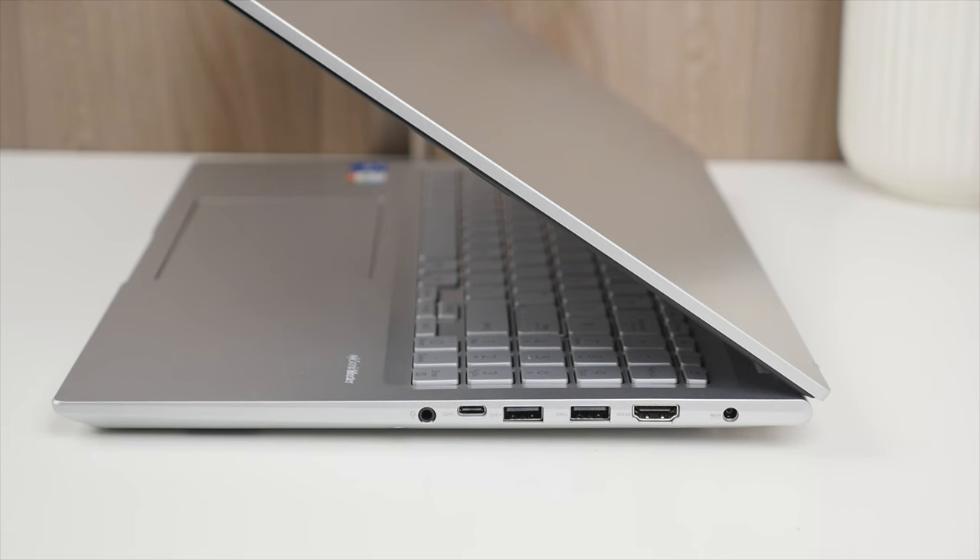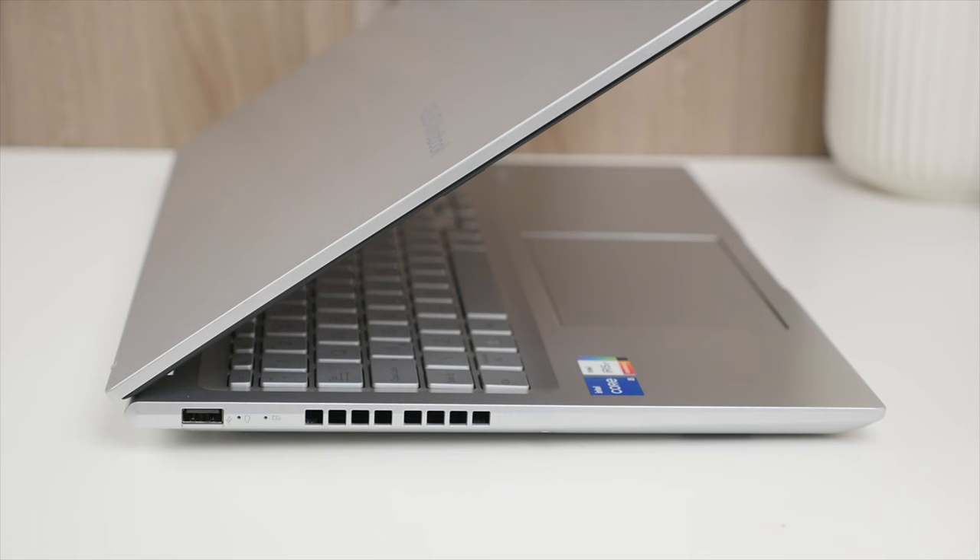In terms of ports, we get a USB 3.2 Type-C port, two USB 3.2 ports, a full-size HDMI, USB 2.0, headphone and microphone, and a power port. As a content creator, I would have loved to see an SD card slot, but still, the 16X offers a wide range of ports.